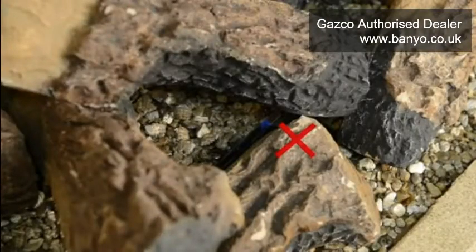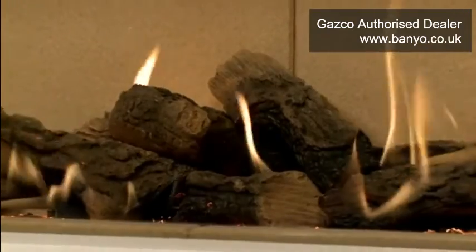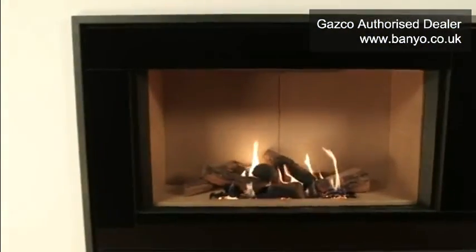If you find a reduced pilot flame, switch your fire off by pressing the off button on the remote control or the on-off button on the touchpad. Do not attempt to re-light your fire and contact your local Gazco retailer for advice. If, after completing these checks, your appliance functions and performs correctly with a normal pilot flame, you may now enjoy the full functions of your newly cleaned Gazco Riva 2 gas fire.